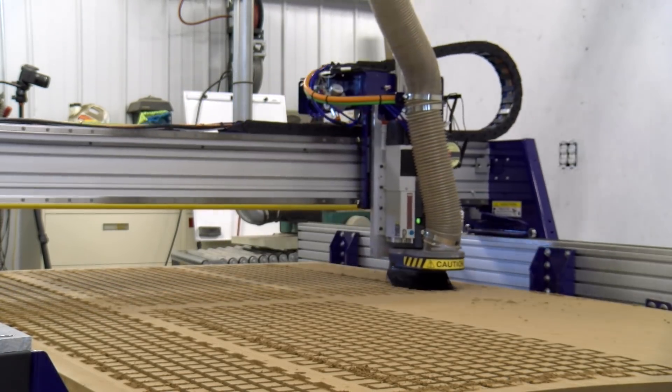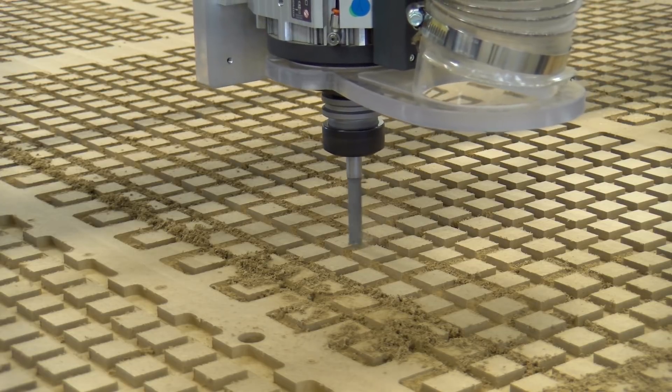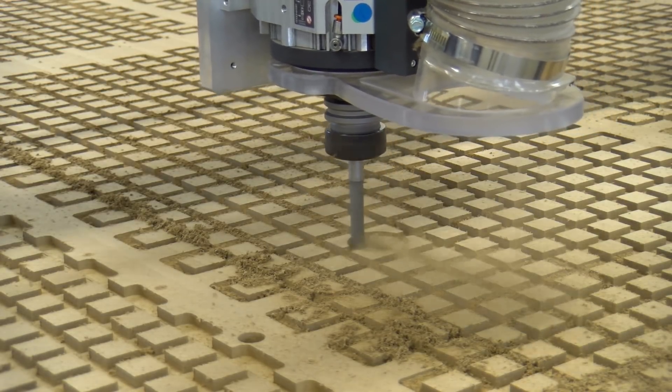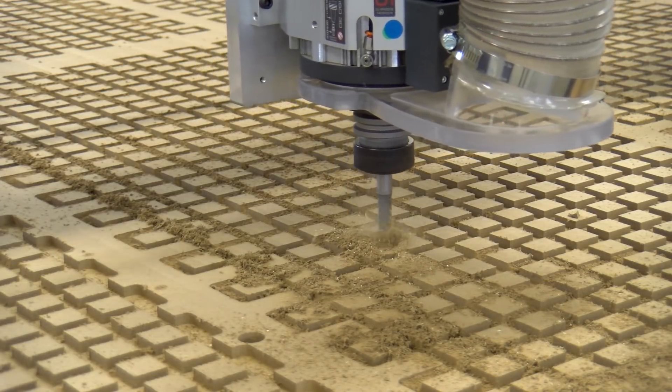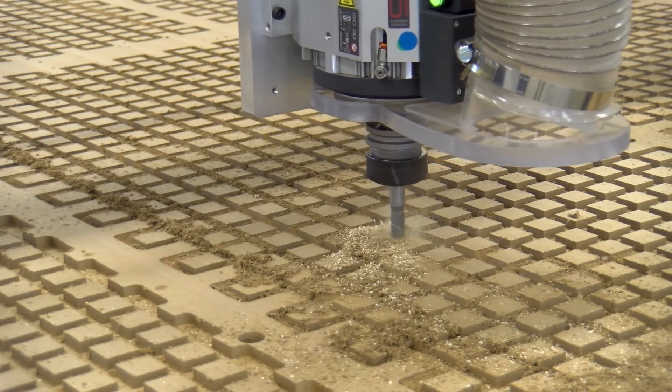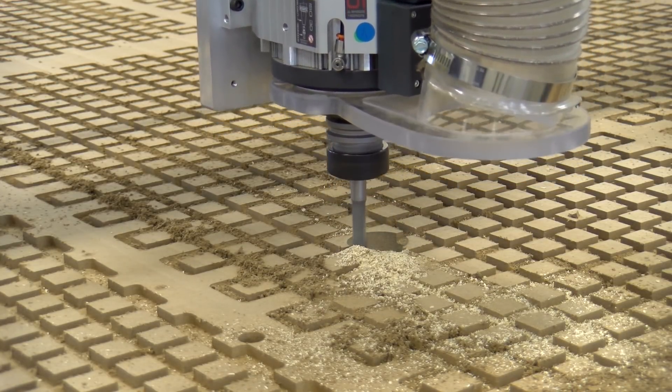This procedure made a lot of dust, but we have our five-horsepower ClearView dust collection system hooked up. It has a six-inch main line that runs all the way until it switches to a four-inch flexible hose connecting to the CNC, and it performs very well. Next we put a long straight bit in the CNC spindle and cut the holes for the vacuum table ports.